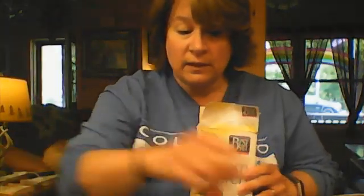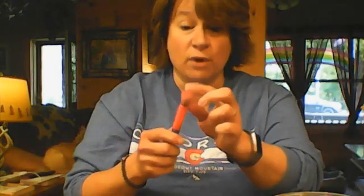Hi everyone! Today we're going to make some sidewalk paint. Basically what you'll need is a box of cornstarch, water, a measuring cup, and a container with a lid to keep your sidewalk paint in. You'll also need a bristled brush.